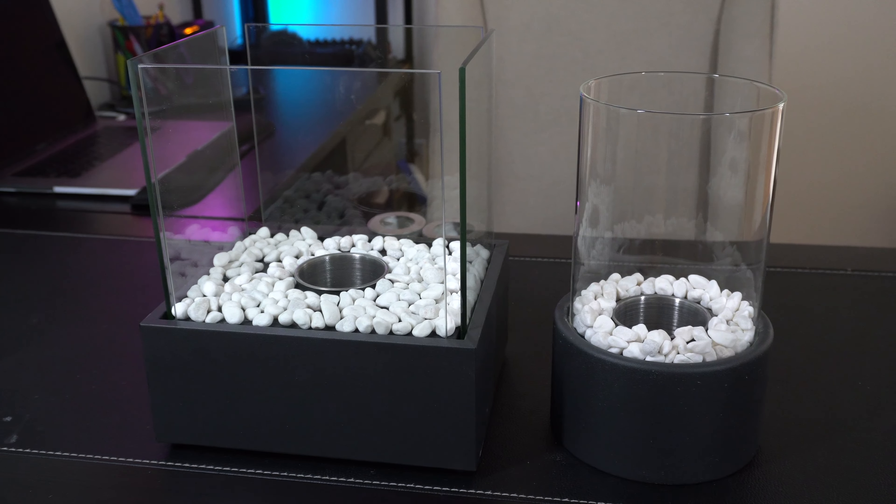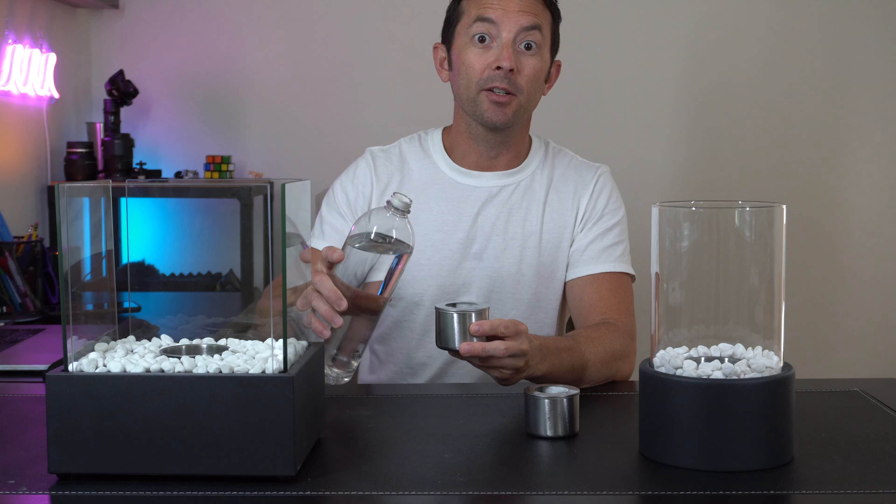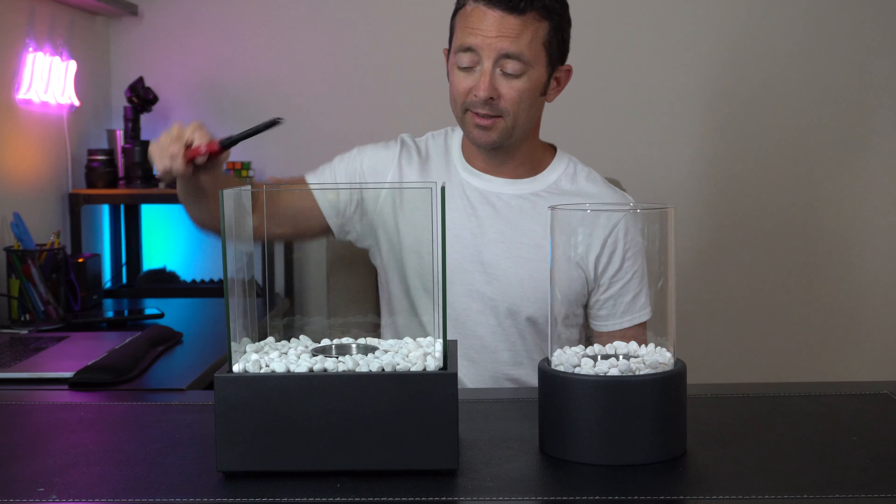This is what it looks like when we get them set up with the rocks in the glass. You just fill up the canisters with your bio fuel of choice and then we're ready to light them up.